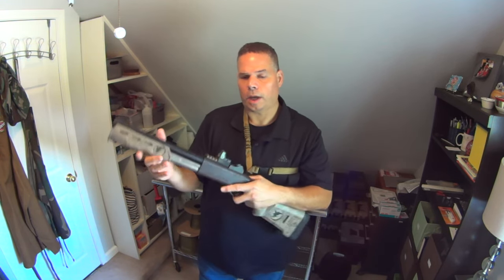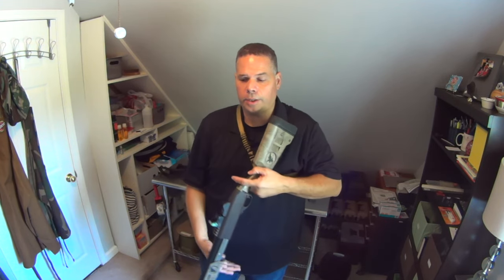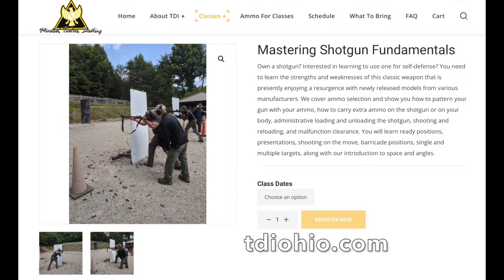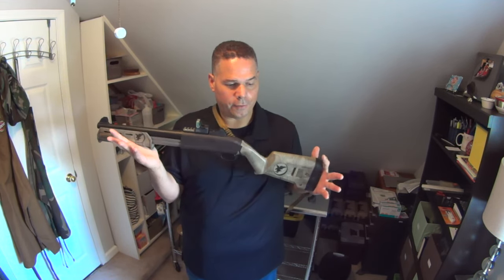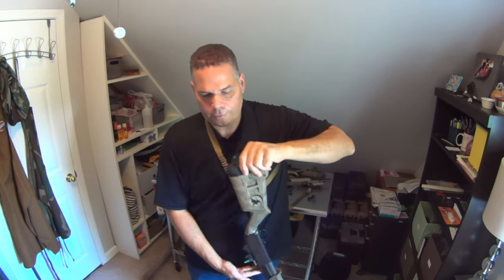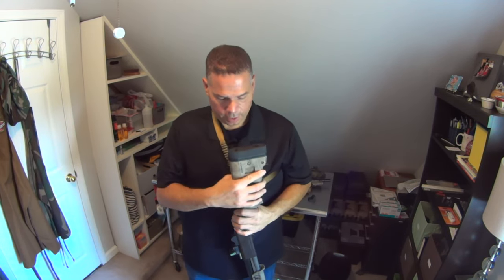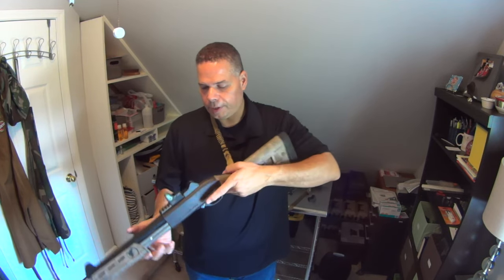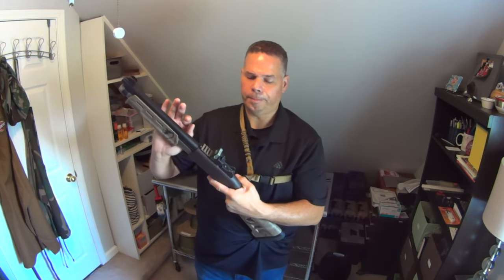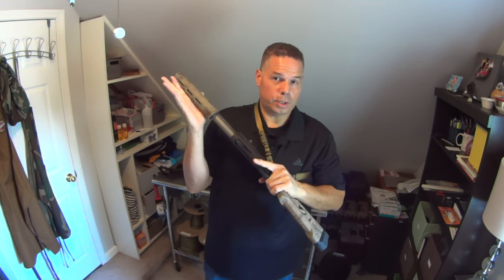I've actually gone to a professional training class with this at Tactical Defense Institute. If you want an awesome 12-gauge class, check out the one at TDI — it's going to ask a lot of you. This sling proved really beneficial for a lot of the transitions I was doing. However, this is where it falls short: this 12-gauge is so heavy that it does swing around a fair amount. It's a really heavy weapon, and I like two-point slings.